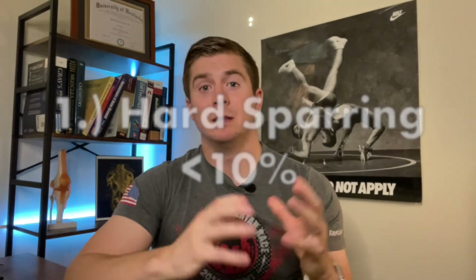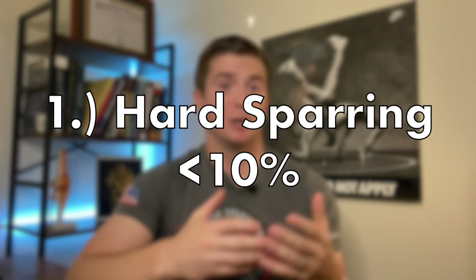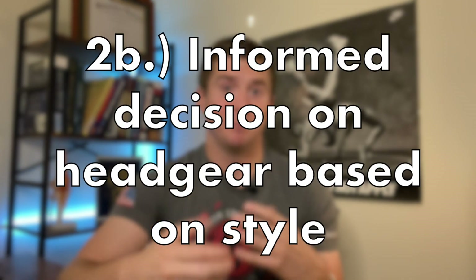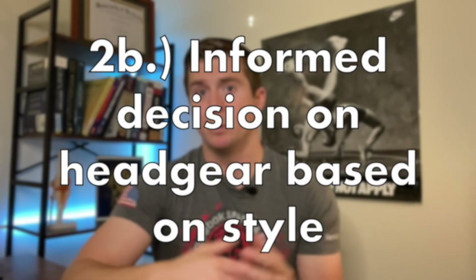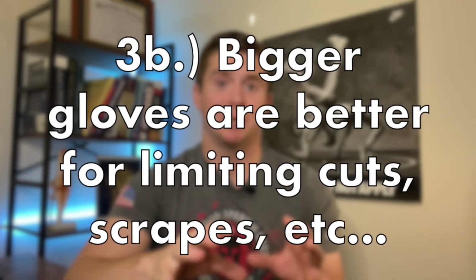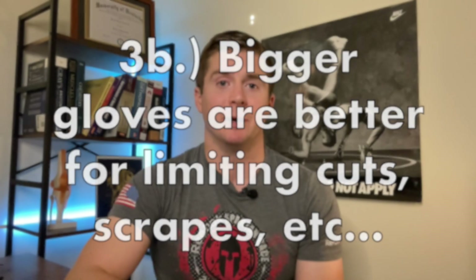In summary, here are the recommendations. Limit hard sparring to less than 10% of your overall sparring training. Do your best to adopt the mindset that you are not invincible, and make a decision based on your fighting style about whether or not to wear headgear — since the evidence is unclear as to whether it actually protects from brain injury, it remains your choice. The type of glove you wear, based on theory alone, doesn't seem to matter much regarding how much the brain actually moves in the skull, but if you want to protect against cuts and bruising, larger gloves are the better option.